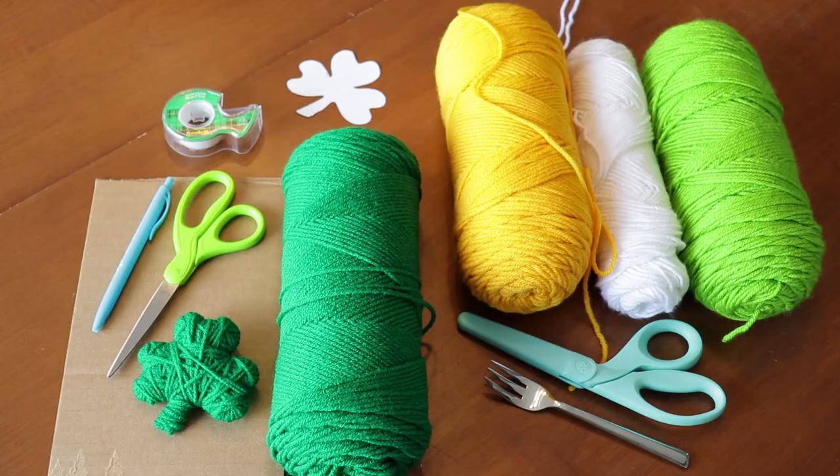Hi guys, welcome back to my channel. Today I'm doing a little bit different of a video, and yes, I chopped my hair — I love it! I have loved doing crafts and DIY things since I was a little girl, so I wanted to show you guys how I make this shamrock garland out of yarn. If you'd like to learn how to make this really cute shamrock garland for St. Patrick's Day, then just keep watching.